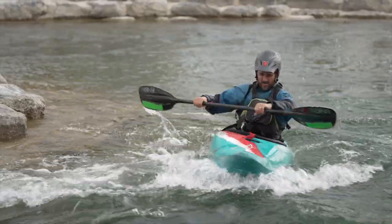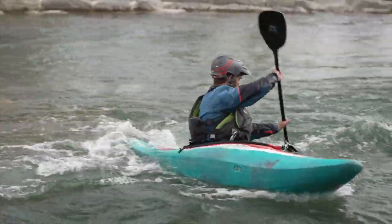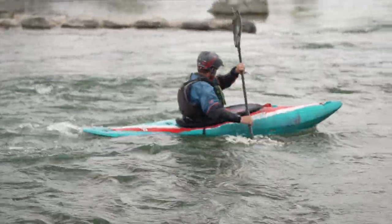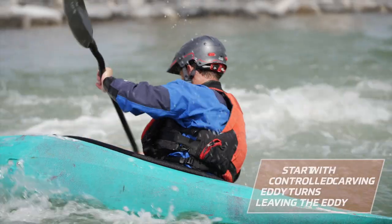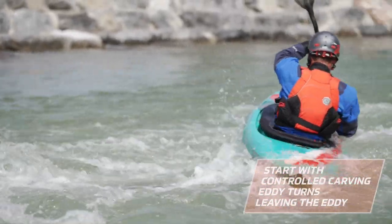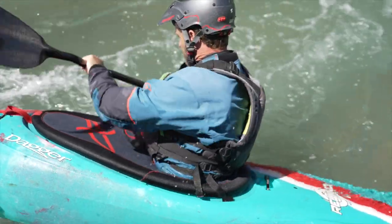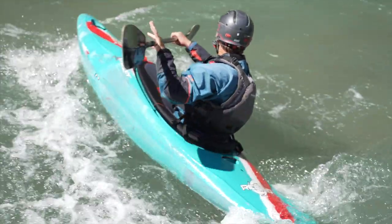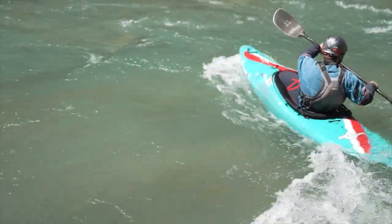As a start note, we are simply going to focus on leaving eddies to begin with. However, the technique for entering eddies is largely the same. Start out by doing some controlled carving eddy turns leaving the eddy. We just want to make sure that the boat is not turning downstream uncontrollably in your chosen location. If it does, the bow draw will have little effect.